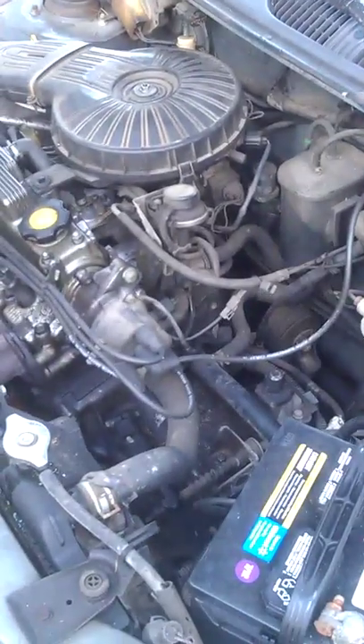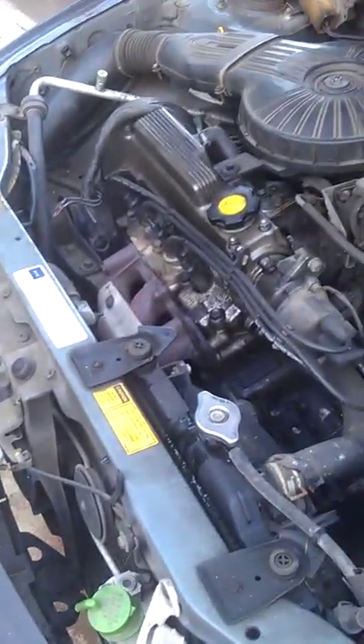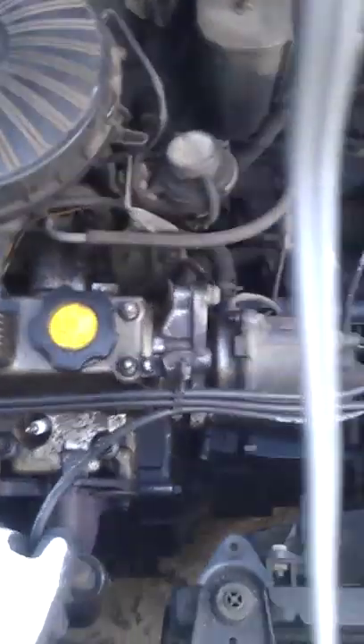All right, there we go. Never mind the squeaking belt — that's got nothing to do with it. Okay, first of all, it's shaking pretty badly, but you can't really tell that from this shot. Moving right along, I'm going to unplug the number three. And that's it — the car shuts right off, which is what it's supposed to do.